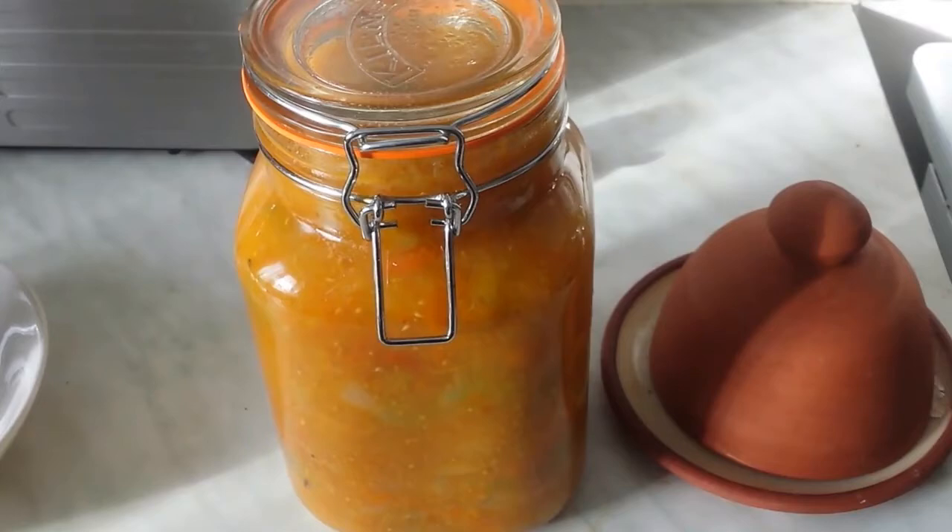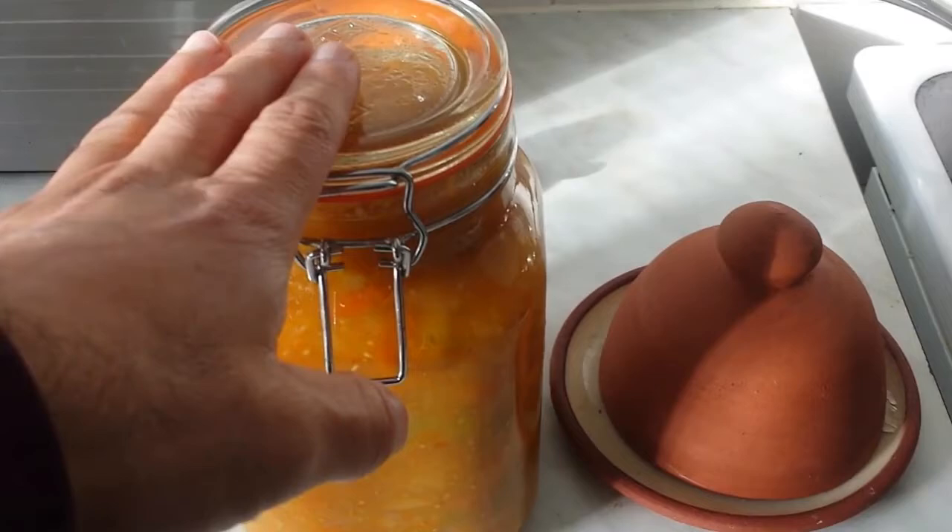Today is the 23rd of November 2015 and we still have some tomatoes.